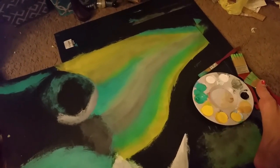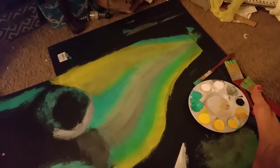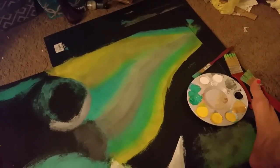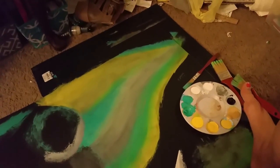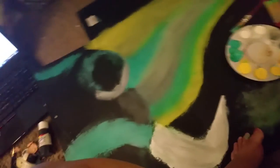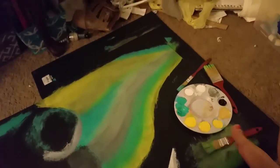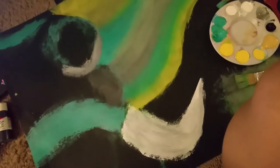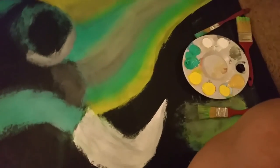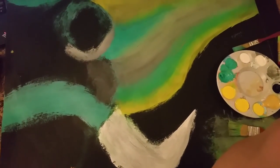That looks good for right now. Like I said, I'm going to go back and do some more to it, touch it up, see how the body part goes, and then try to make the ear match the body or the body match the ear — whatever. But yeah, if you guys watched this whole thing, thank you, I appreciate it. Now you know what it looks like when I paint with my feet. Bye!